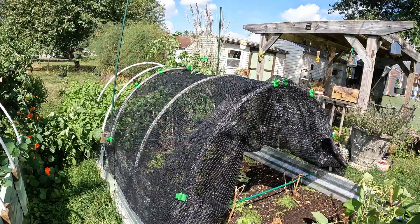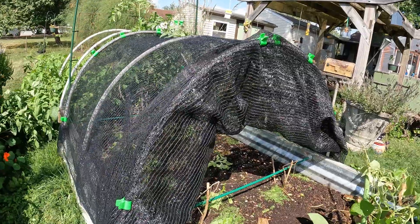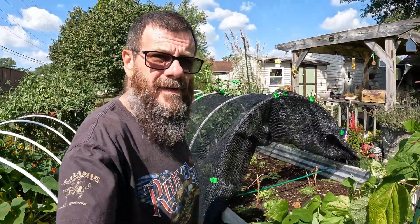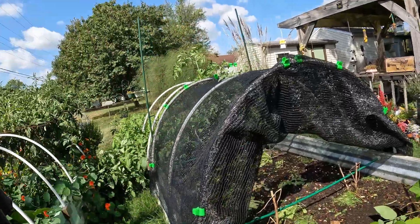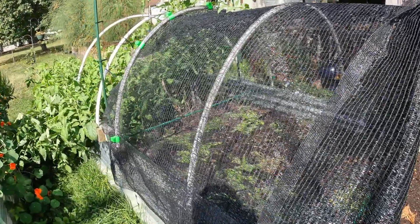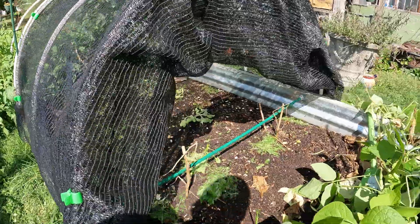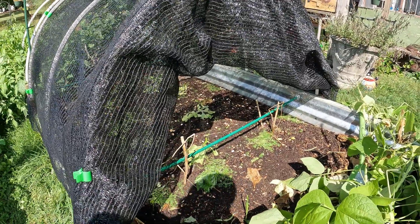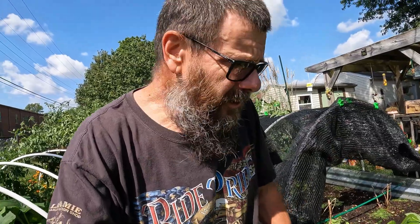I'll show you what that looks like, and then we'll have a final chat. Okay, back undercover — just one layer with the shade cloth. Just like you've got to harden your plants off in the spring, I think this was the right decision, and I'm confident the lettuce will be happy. I sowed quite a bit of seeds in there, tucked them into empty spaces, and then I had a couple bags that were almost out of seeds, so I just broadcast them around and we'll let them have their way if they're so inclined.